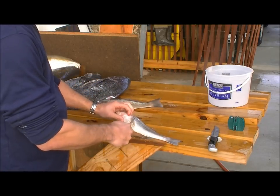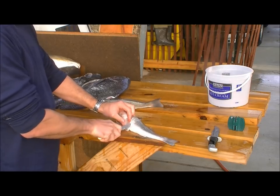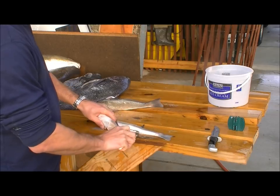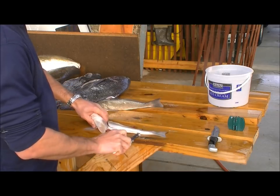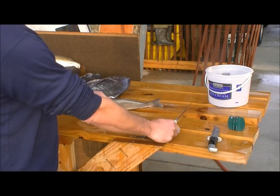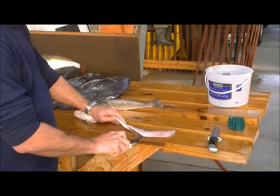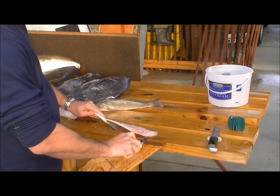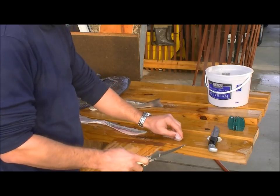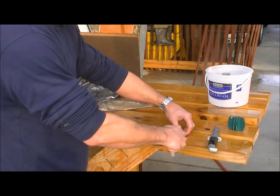Once again, take the knife, make the first cut down the backbone, follow it along the backbone toward the tail. Flip it over before you get all the way to the tail, then separate the fillet from the skin. If you got a couple ribs involved, separate out the ribs.